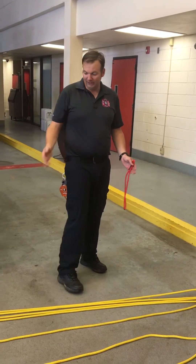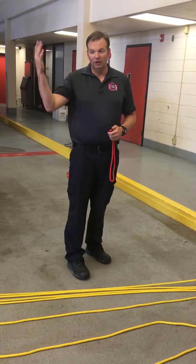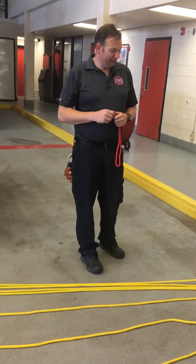We can add two more pulleys and get a 7-to-1, 9-to-1, whatever we wanted to do. However, then we get into compound systems.